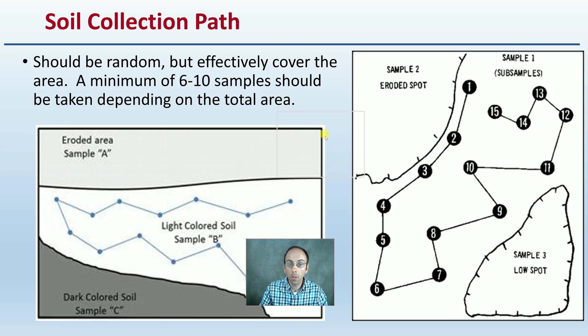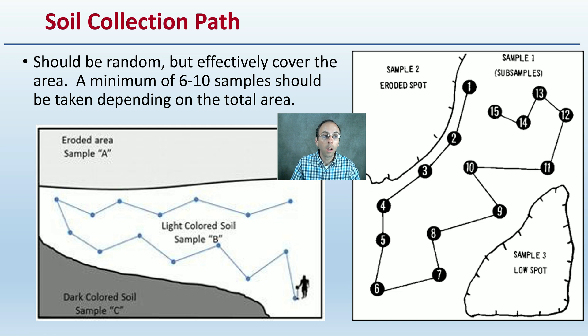When taking your six to ten samples or more, sampling should be random but should also effectively cover the area. A minimum of six to ten samples would be taken depending on the area. Walk through the field efficiently, sampling from each location, and repeat the same process for your other subdivisions within your sample site.